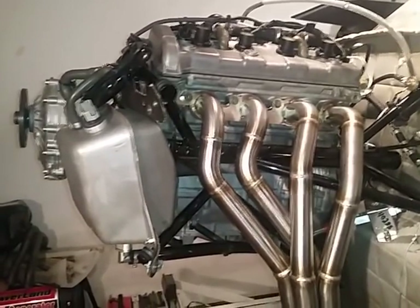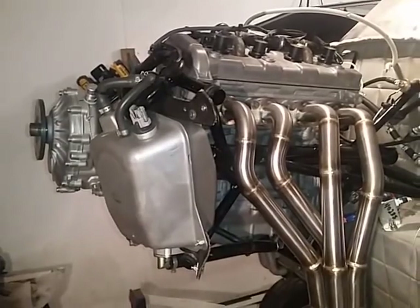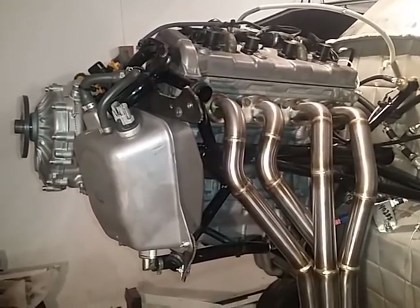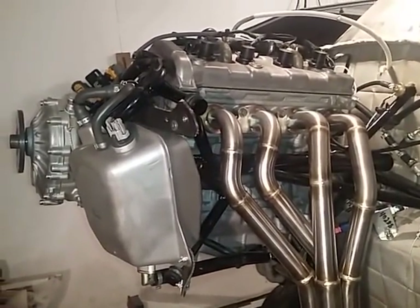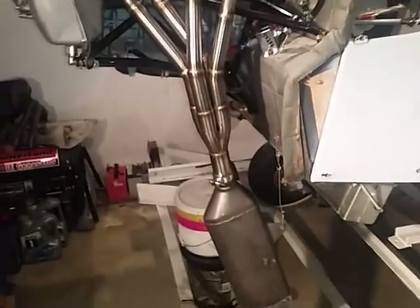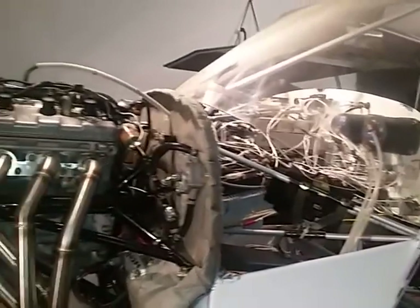If you're just surfing YouTube and landed on this, you might want to hit skip — it's going to be pretty boring unless you're trying to put an RX1 or an Apex engine into an airplane. That's what we're trying to do here. It's getting close. For me it's been about a year — I'm a slow worker — but we're getting close. A couple things are not finalized: one would be my exhaust system, and another would be the wiring.